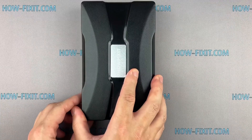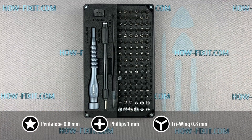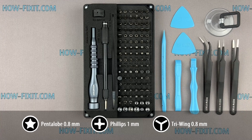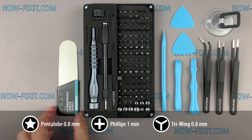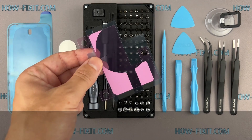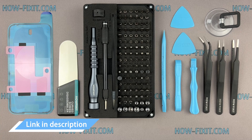Before we start disassembling, let me show you the tools you'll need: a screwdriver set, plastic pry tools, suction cup, tweezers, screen disassembly tool, adhesive sealant tape, and battery adhesive strips. I have included links to all the tools and spare parts in the video description below.